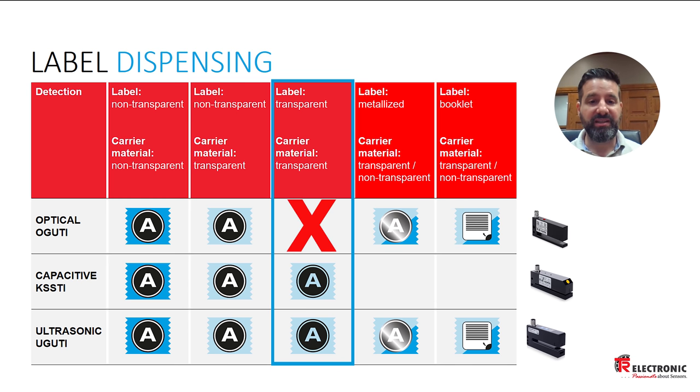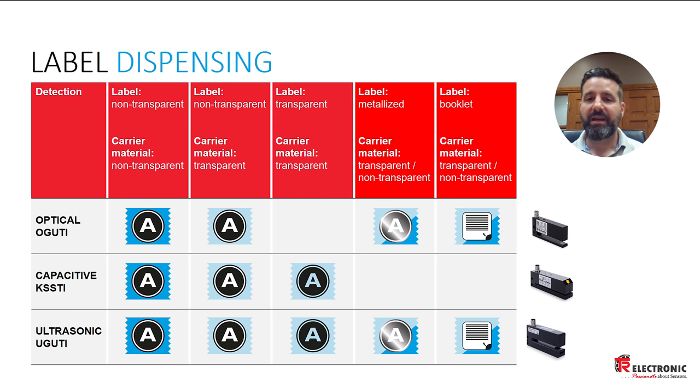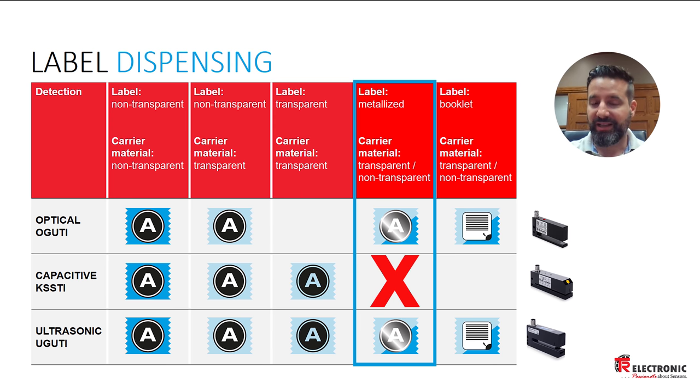In the third column you'll notice that the optical sensor drops off. This is with transparent labels — optical sensors don't work well with transparent labels, especially on transparent backgrounds. The next column covers metallized labels, where either the entire label is made of metal or there's metal embossing on the label. The capacitive sensor has some difficulty with these, so I wouldn't recommend it for those applications.